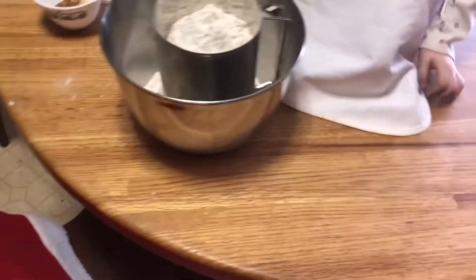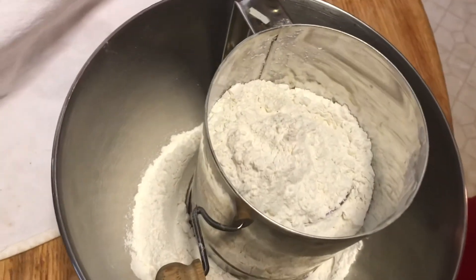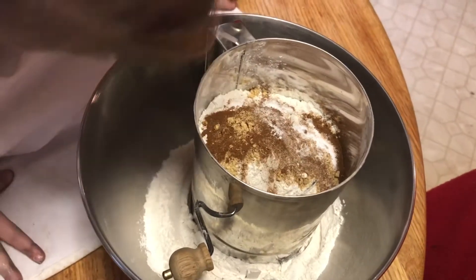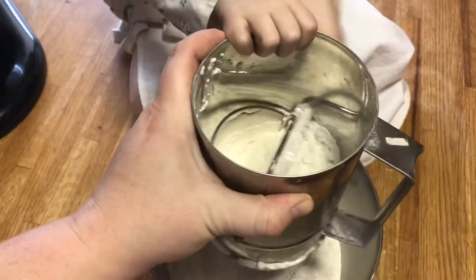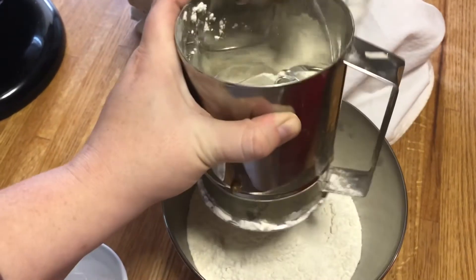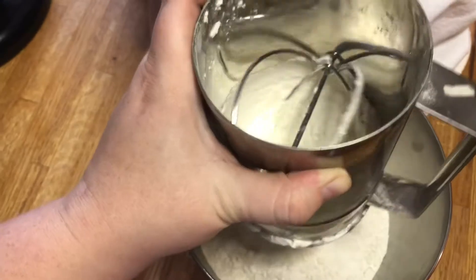We are going to sift that together so that there are no lumps in it. Miss Ember will most likely try to help with the sifting, so things could get a little bit messy. Or her sister could make a mess, which is what we just heard in the living room. Here's Ember demonstrating how to use a hand sifter — she's actually doing a really good job of it. And Mommy's probably going to get the rest, that little bit at the bottom, which is always a little tricky.